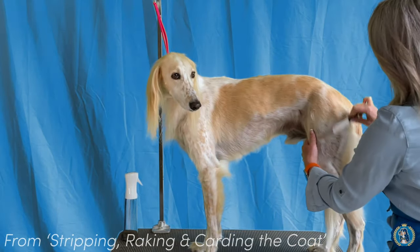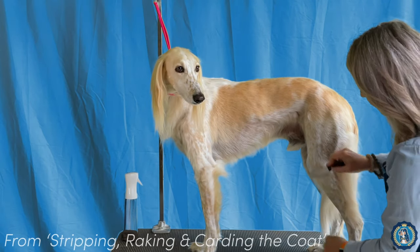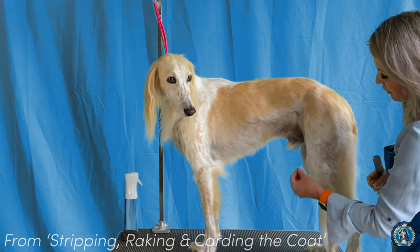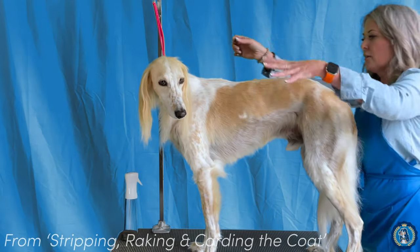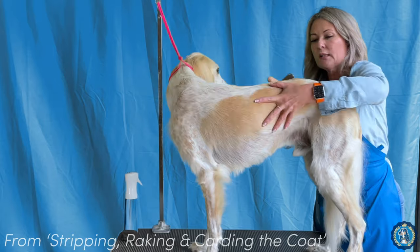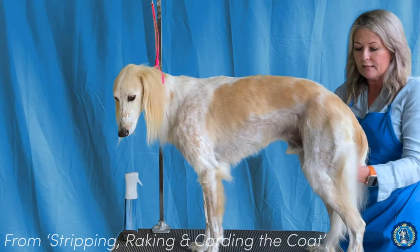I like to run the knife all over the entire dog — down the leg, down the front. This area here is very bony, so I tend not to run a knife down here because you can catch the skin very easily. I'm just going to run it over the entire dog, making sure it's at that nice 45-degree angle, holding the skin taut, and just lightly taking out any of that excess undercoat.